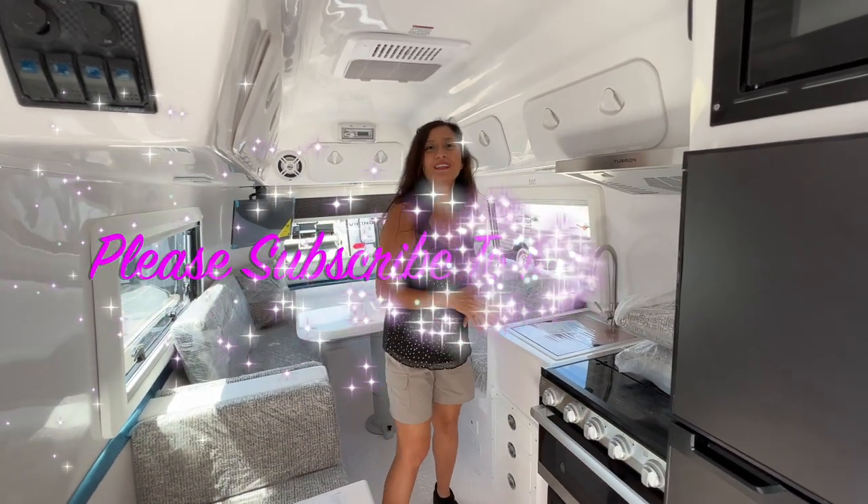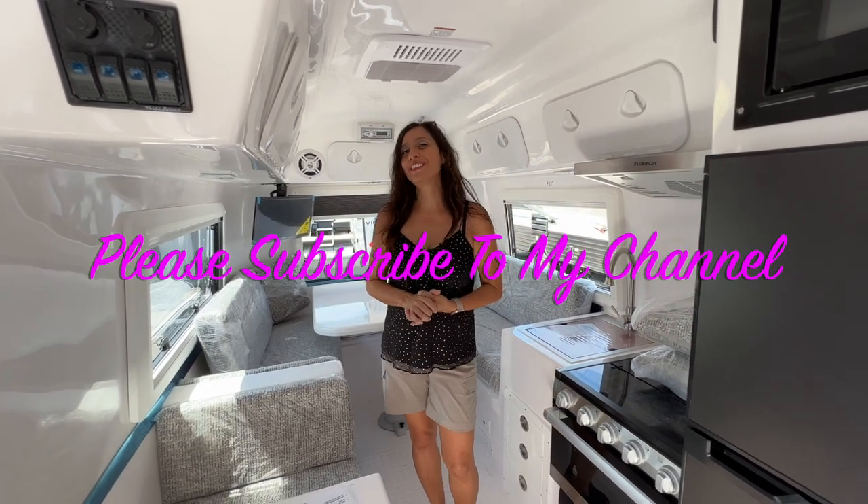Thank you so much for joining me today. Please subscribe to my channel and join me for lots more videos. Bye for now.